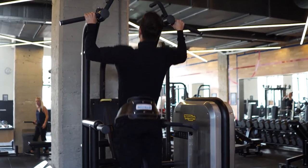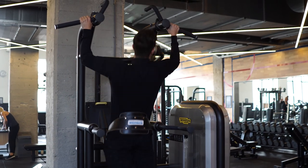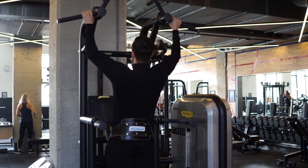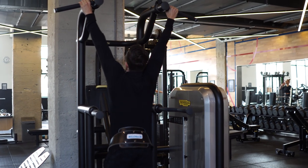Welcome to the workout portion of the video — I do actually work out. I don't just eat random stuff because I like it; it's because I want to grow some muscle.